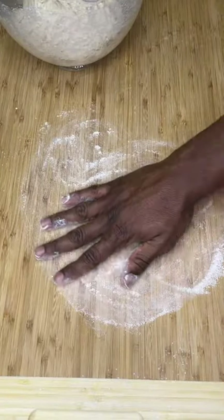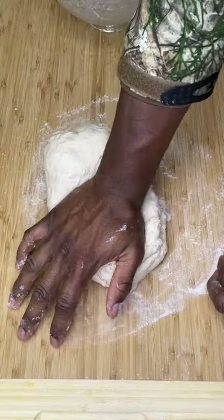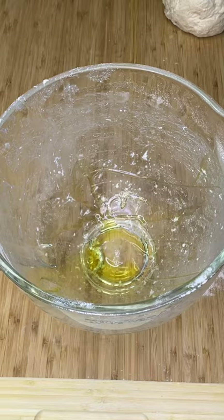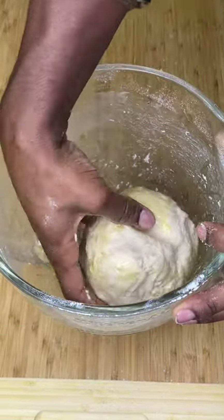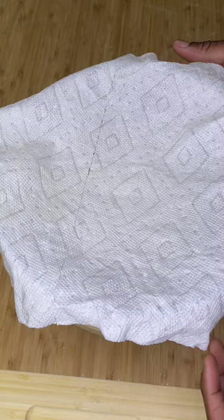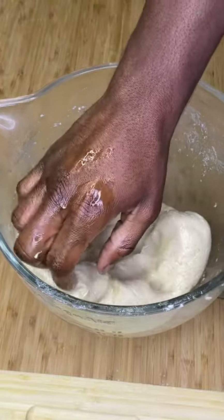Generously flour your work surface, then knead your dough ball 4 to 5 times only, until you can form it into a ball. Drop it in that same bowl with a few tablespoons of extra virgin olive oil, roll it around to make sure every side of the ball is coated, then let it rise until doubled in size. This could take 2 to 4 hours depending on the temp of your home and kitchen. Once doubled in size, take it out, give it a few gentle pokes, then punch it down.